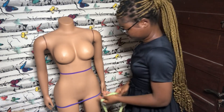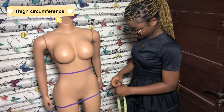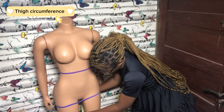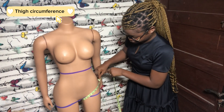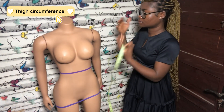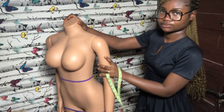The next measurement is the thigh or lap measurement. This is needed when you are making things like trousers, shorts, or pants. You go around the widest part of your thigh.